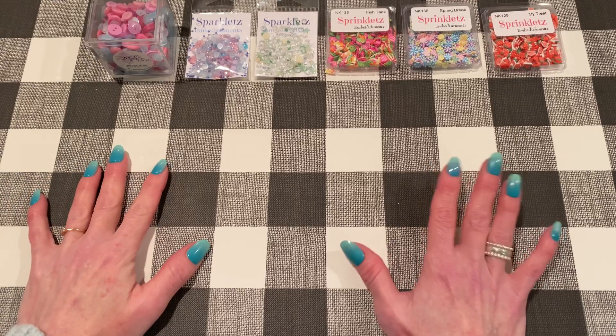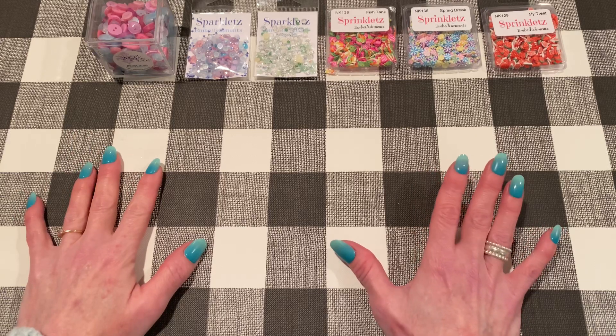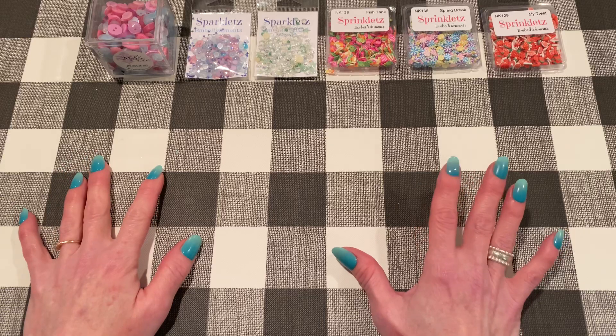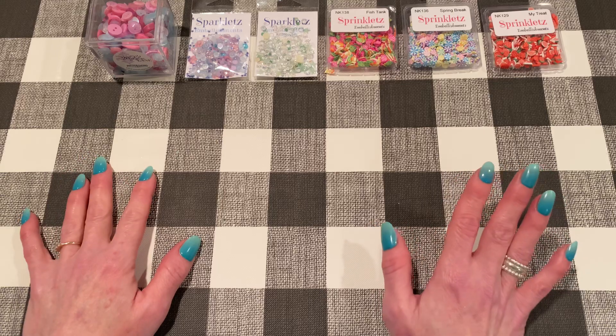Hey everybody, it's Jen. Thanks for joining me for today's video. Today I wanted to share with you my design team projects for May 2021 for Buttons Galore and More. I created three cards for them for next month and I wanted to show you what I made.